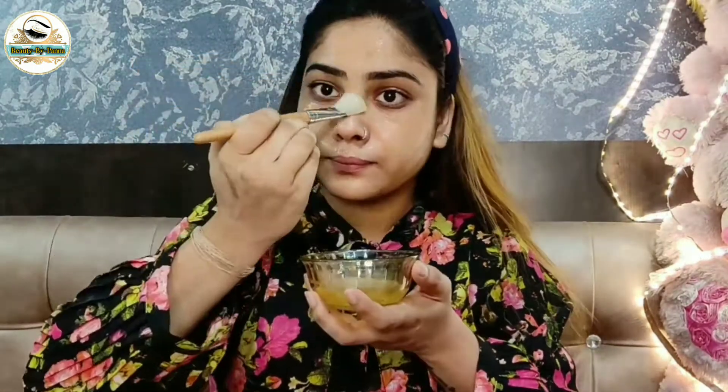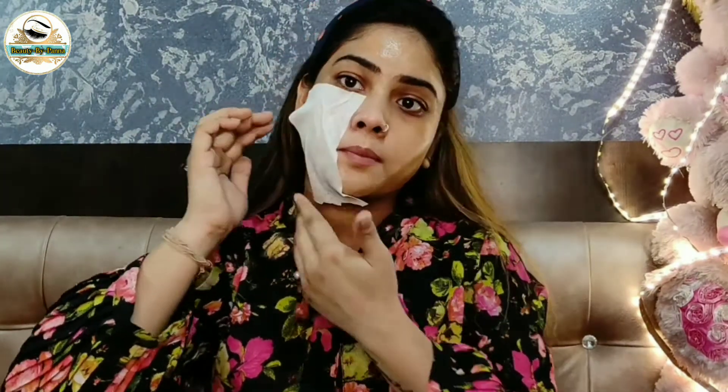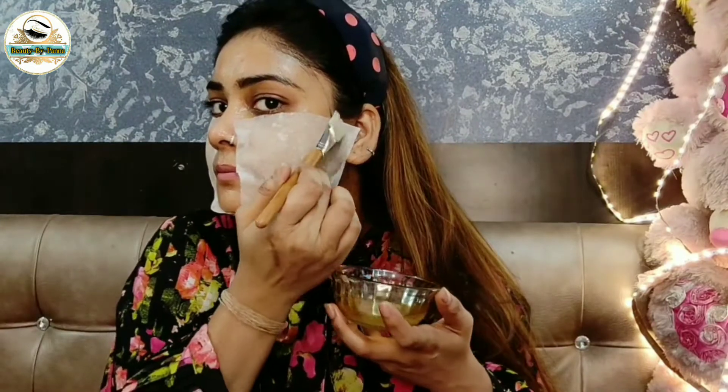I am using tissue paper here and cutting it into small parts. I will put it on the full face. I cut the tissue into pieces, dip them in the egg white mixture, and apply them onto the face, covering it completely.